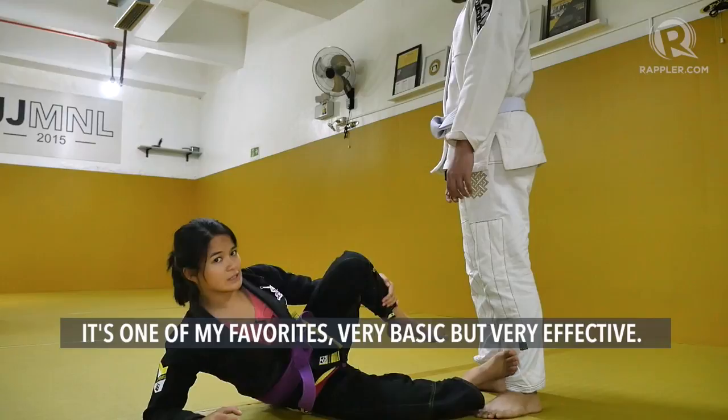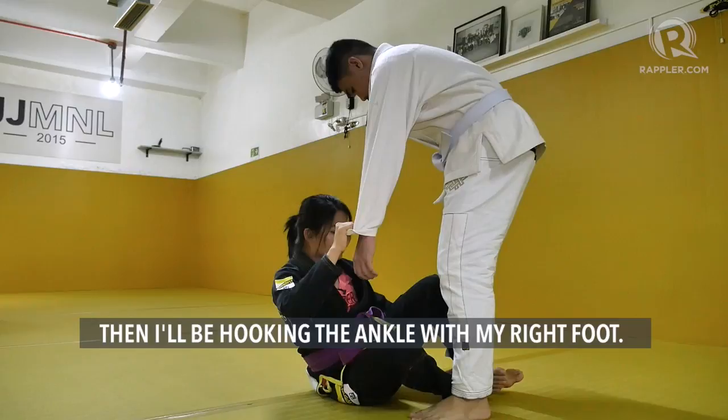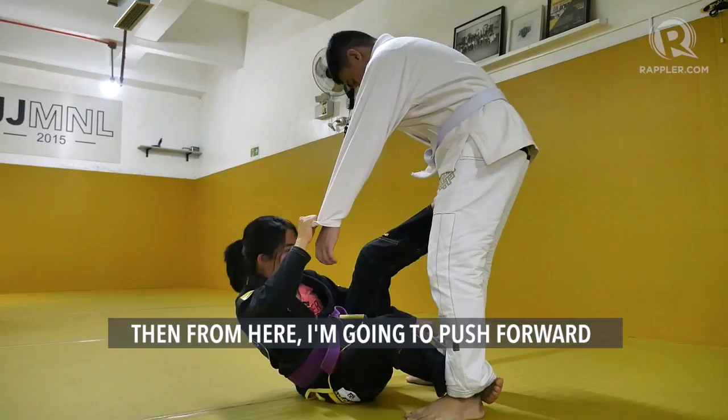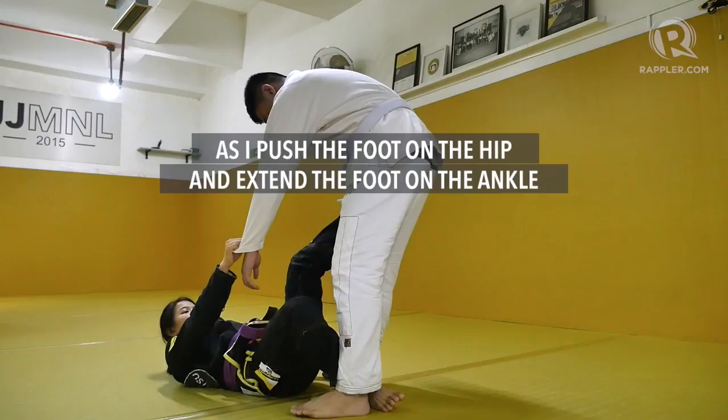This one starts with the sleeve grip. Then I'm going to be grabbing the other pant tip. Then I'm going to be hooking the ankle with my right foot. My left foot is going to be stepping on the hip. From here, I'm going to be pushing forward with my foot on the hip. Then I'm going to be opening up the ankle grip going towards the right. That's going to break his base — as I push the foot and hip and extend the foot and the ankle, I'm going to be breaking his base.